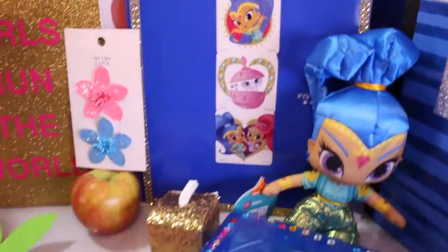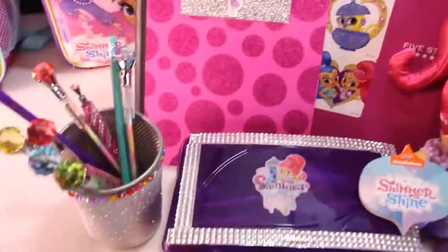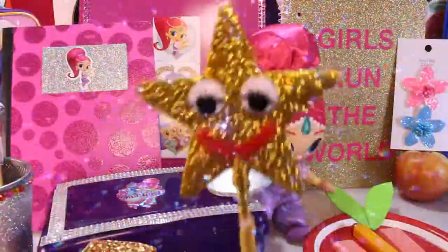Put in the comments what was your favorite part of this Shimmer and Shine back-to-school video. Make sure you give us a thumbs up and subscribe to Treasure Chest Surprise Toys. I'm Goldie — thanks for watching, friends. Bye-bye!